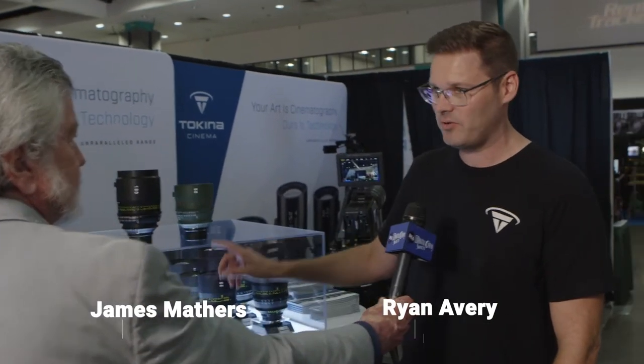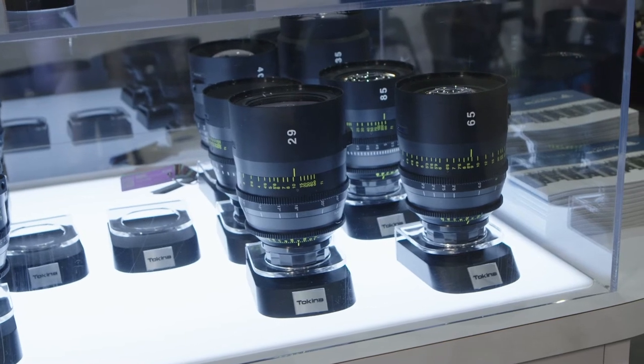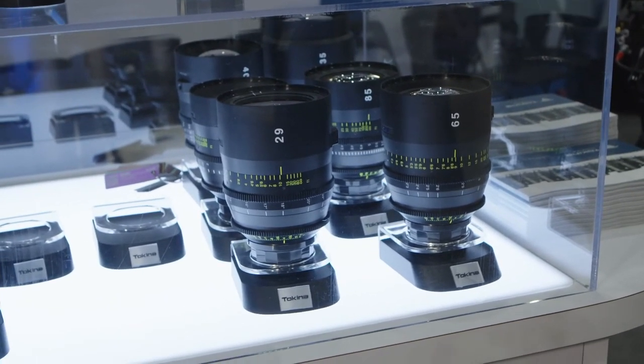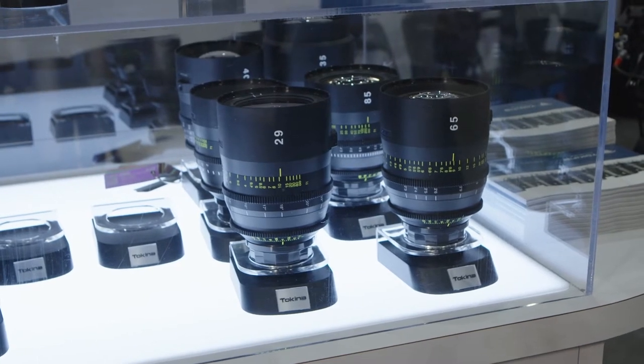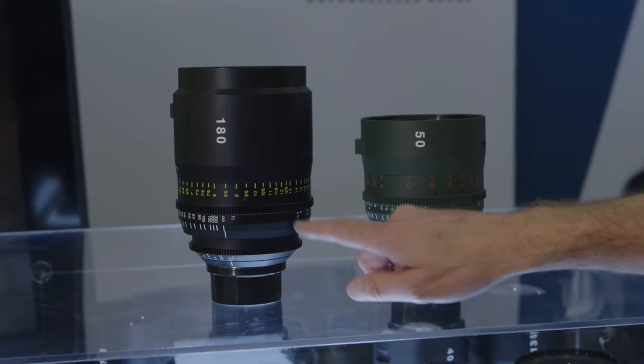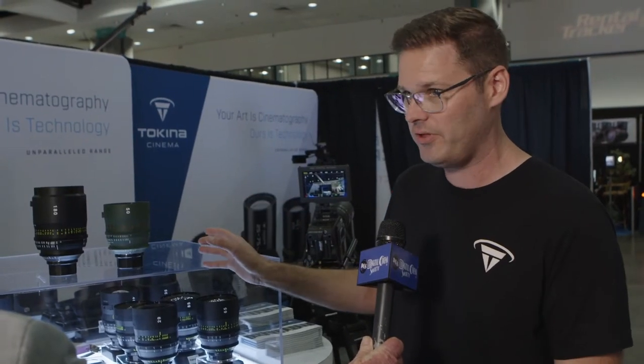What's new with Tokina is we've added to our Vista Prime lineup. The Vista Primes are a series of 12 prime lenses, Vista Vision high-speed T1.5. All of them are T1.5 except the new 180mm, which is T1.9. And this one is an exceptional design with virtually no breathing — a very high-performance telephoto.